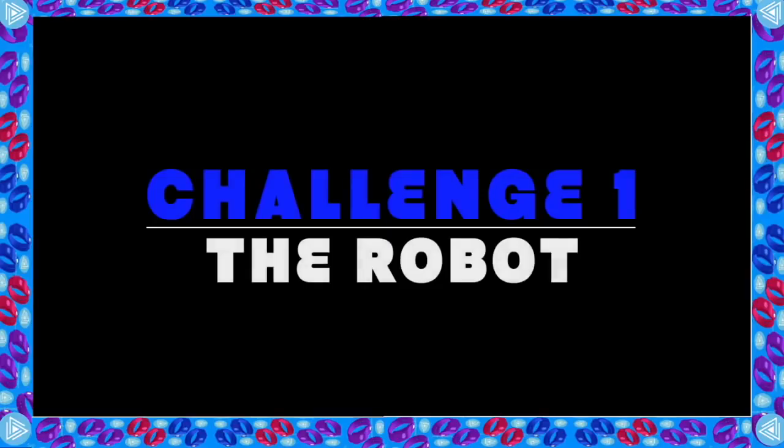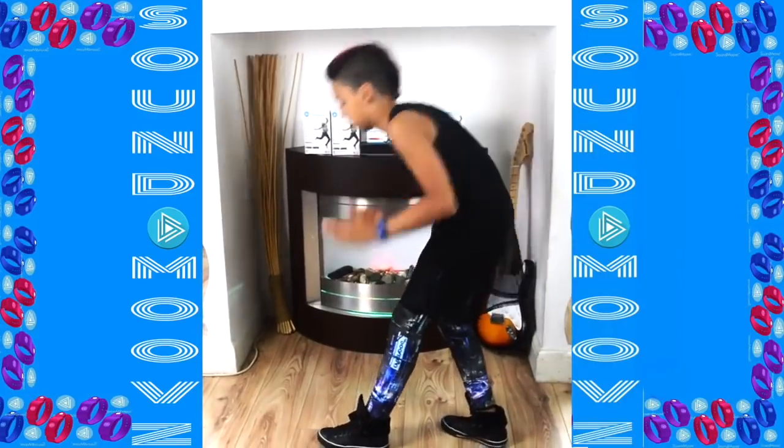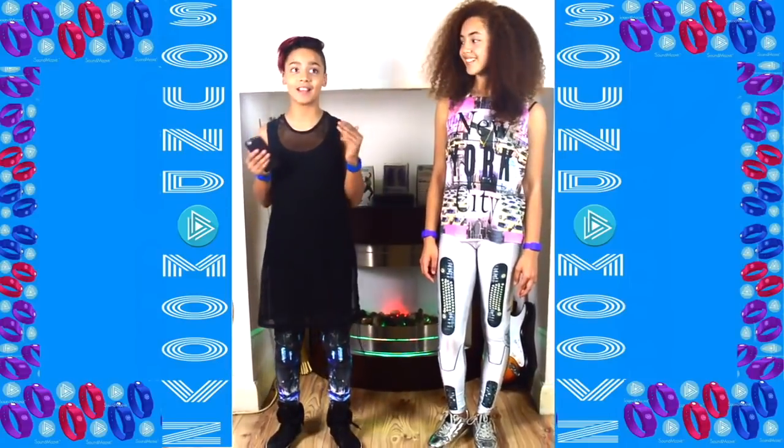Now you know how to download the Sound Moves app, it's time to show you some of the cool sounds. So Shadeen, high five! Hear that guys? Awesome, right? Now let's show you a few of the other sounds. JD loves the robot dance, so he's going to show you guys how he does it using the robot sound. There are 400 sounds in the Sound Move app — that is crazy!